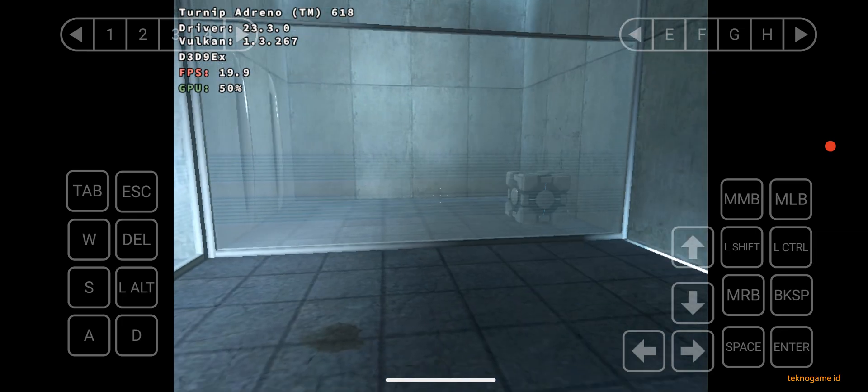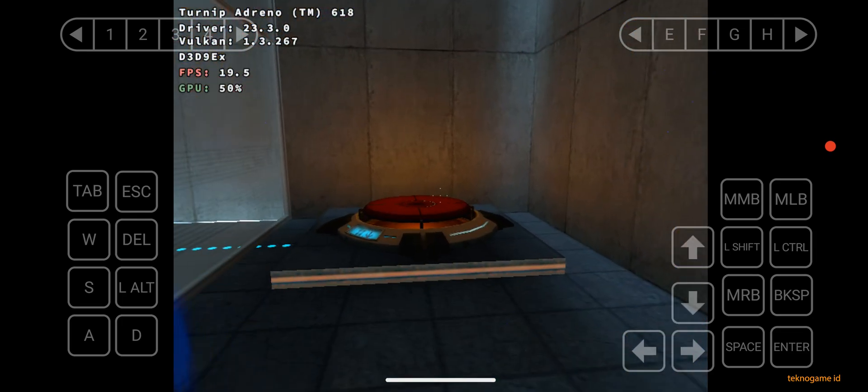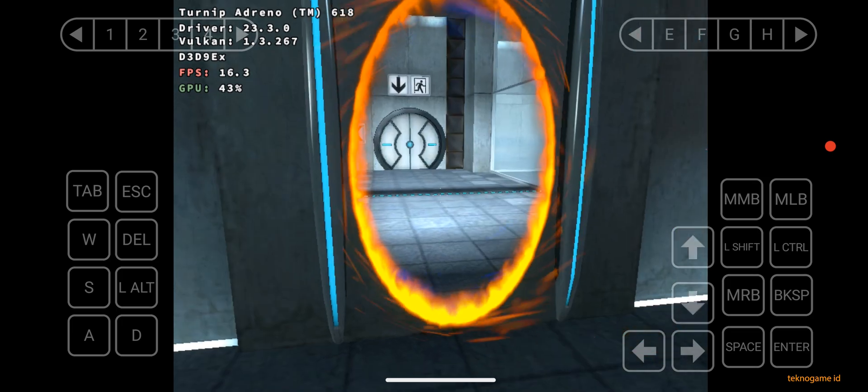Please place the Weighted Storage Cube on the 1500 Megawatt Aperture Science Heavy Duty Super Colliding Super Button.